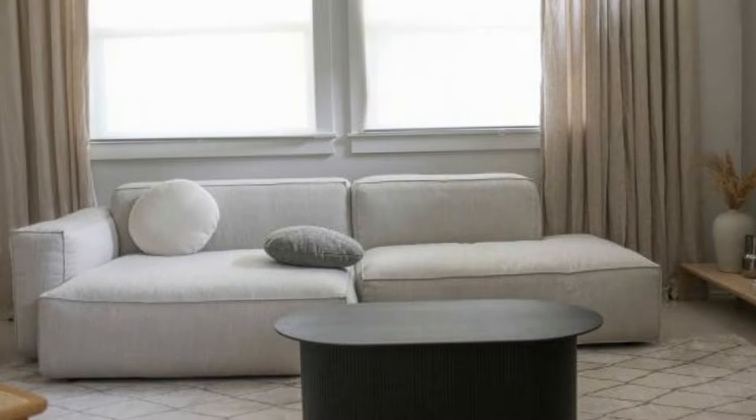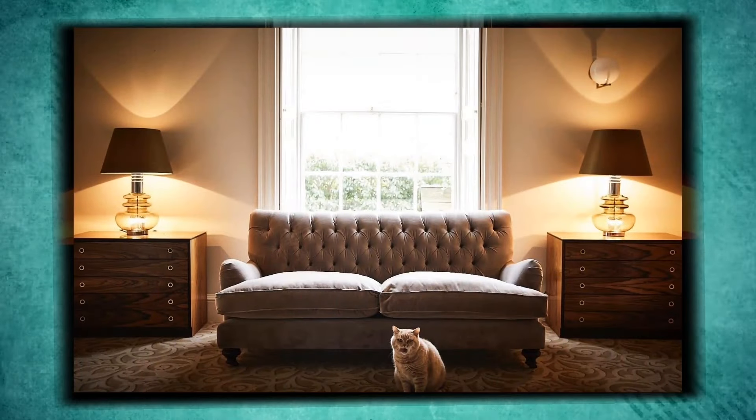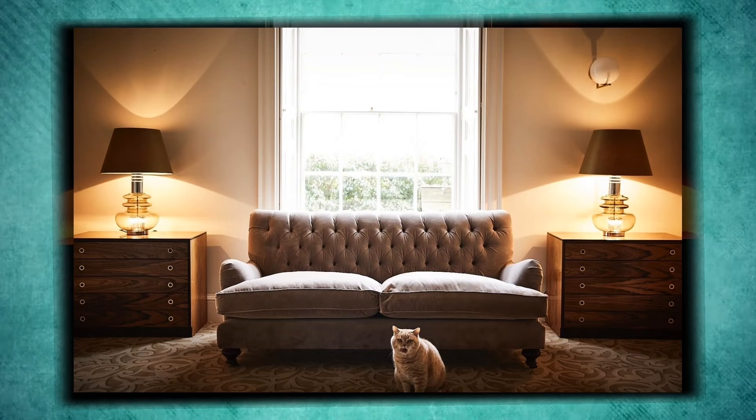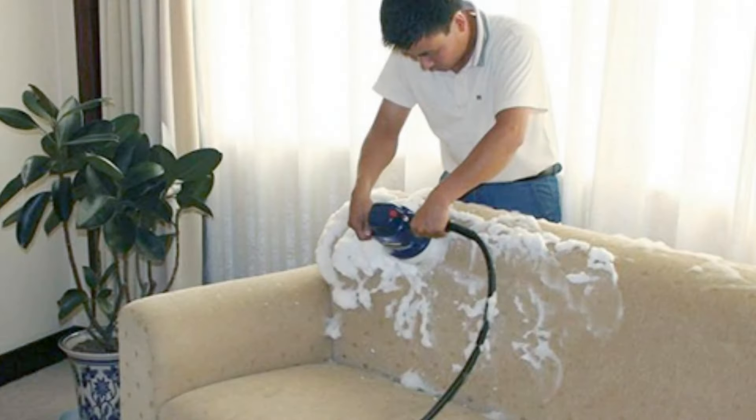Hey everyone, welcome back to our channel. In today's episode, we're going to show you how to clean a fabric couch and sofa like a pro. Fabric couches, sofas, and chairs are popular for comfort and durability, but they do require a little TLC to keep them looking their best. So whether you're dealing with an accidental spill or just overdue for a routine clean, we've got you covered. Let's get started.